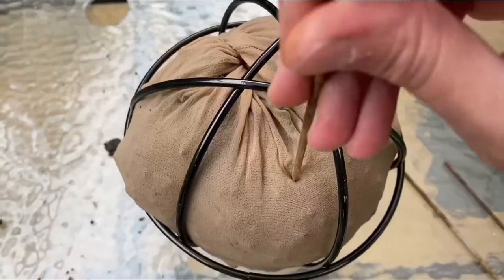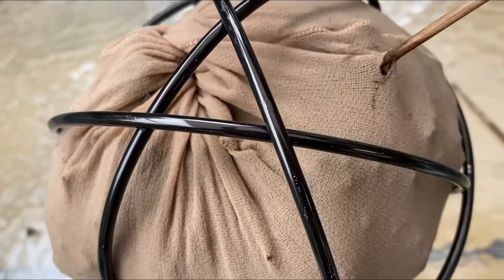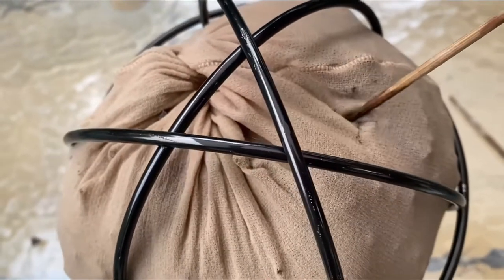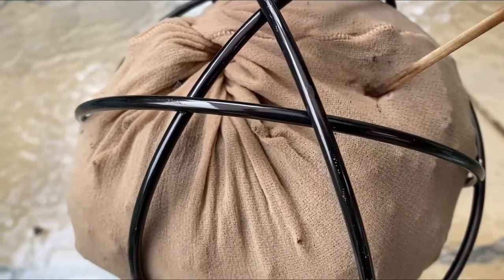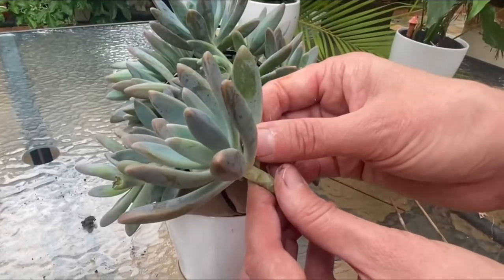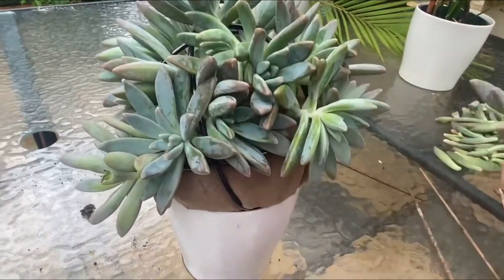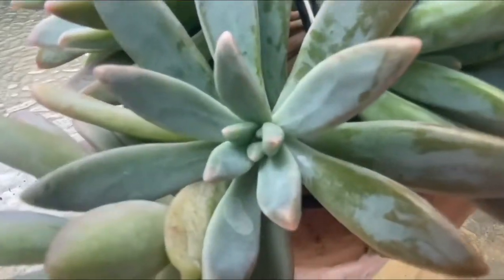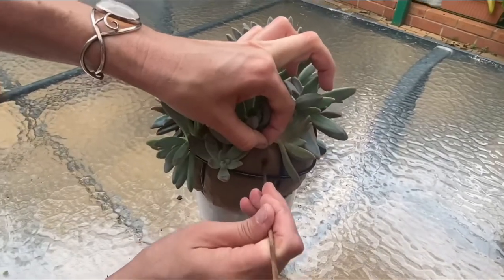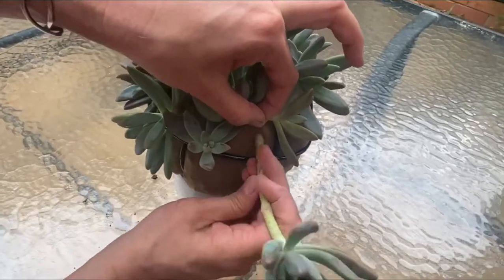Next, find something sharp to poke small holes into the stocking — this is where you'll be inserting the sticks of the succulent. I removed a lot of the lower leaves so I could put the sticks as far in as possible. Those leaves can also be used to grow more succulents. Keep adding as many succulents as you can fit in the top half of the bowl.